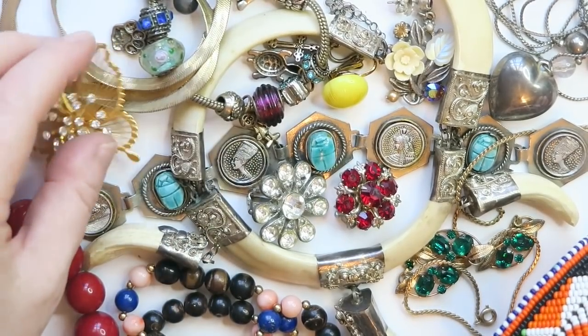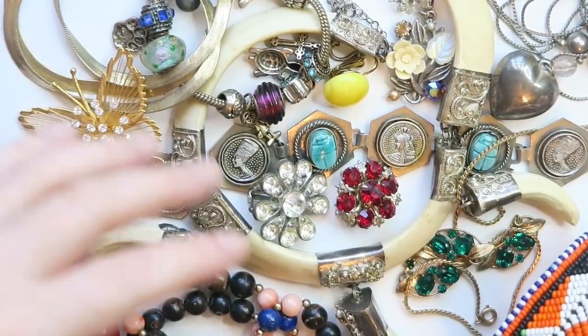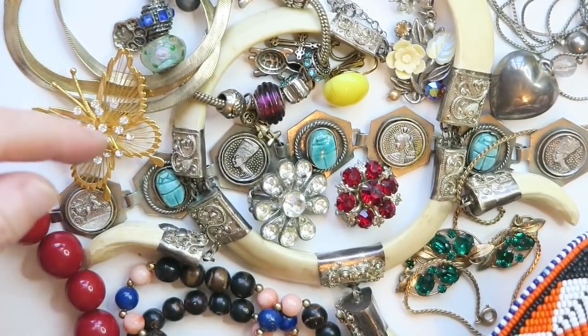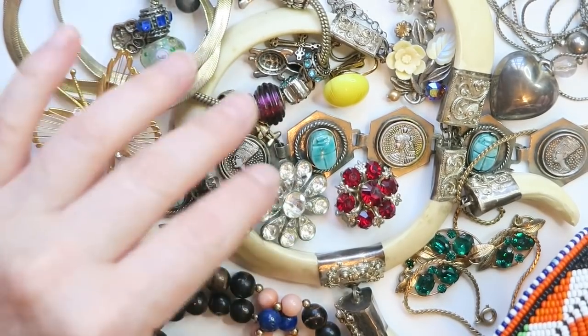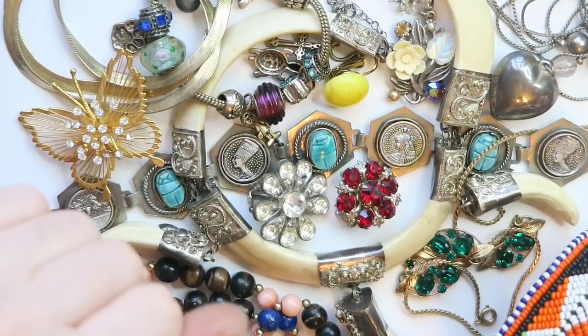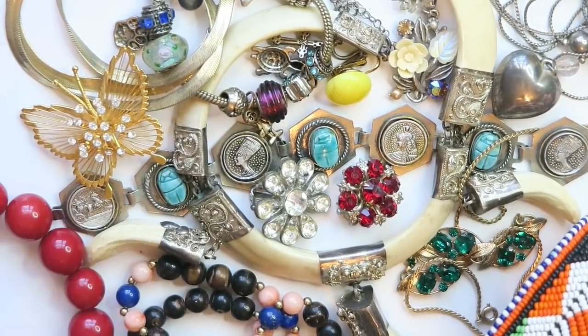That was the first half of this blue box. There were quite a few more items as you can see in the final collage of jewelry pieces, but that's coming up in the next video. Make sure you're staying tuned for the next half coming out soon. Thanks so much for being here everyone — I'll see you on the next one, bye!